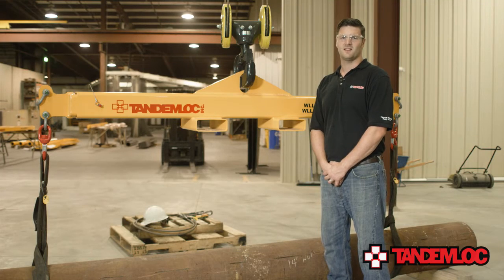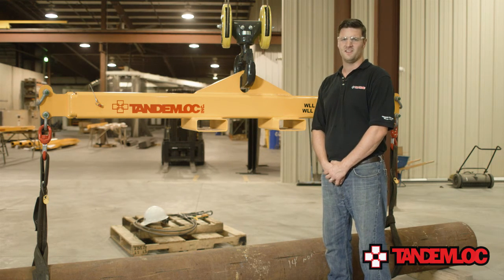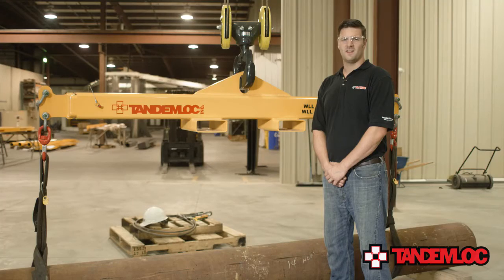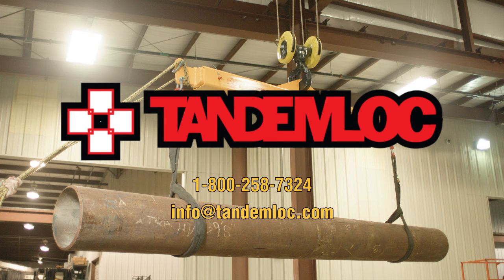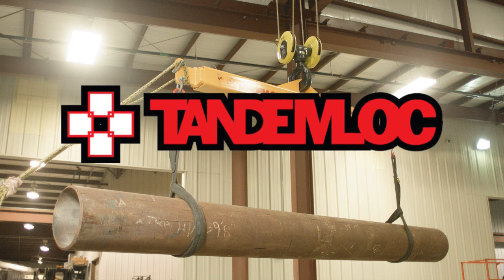And that's how to use the TandemLock Forklift Telescopic Lift Beam and Spreader Bar Combo in all three of its innovative configurations. We've seen how to use it as a forklift, a lift beam, and a spreader bar. Each one of these beams is handmade right here in our North Carolina manufacturing facility and is proof tested to ensure that you, our customers, receive the safest and best quality product we can possibly provide. For any questions about this product or any of our other products, don't hesitate to call our knowledgeable sales department at 1-800-258-7324. Thank you for watching and please feel free to check out our other product videos on our website at www.tandemlock.com.